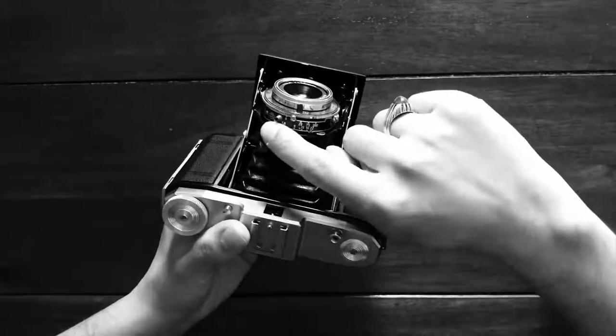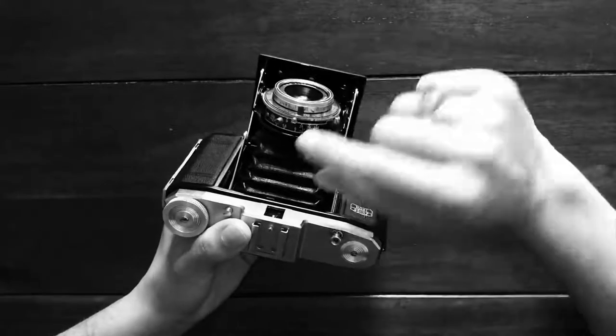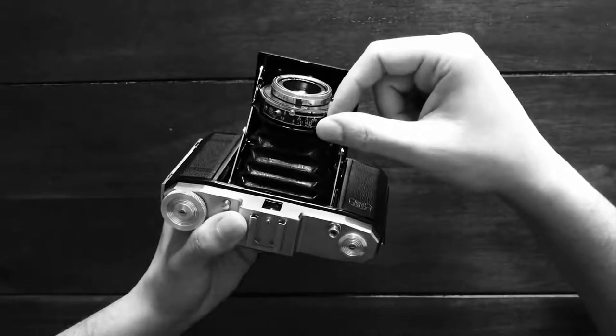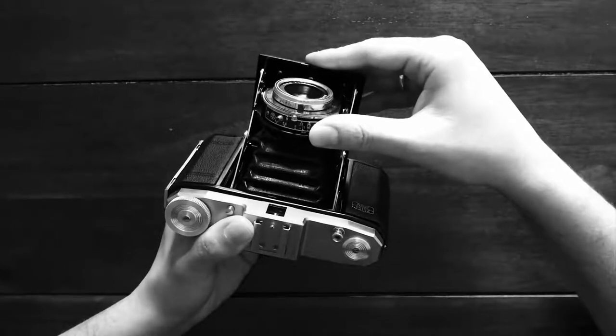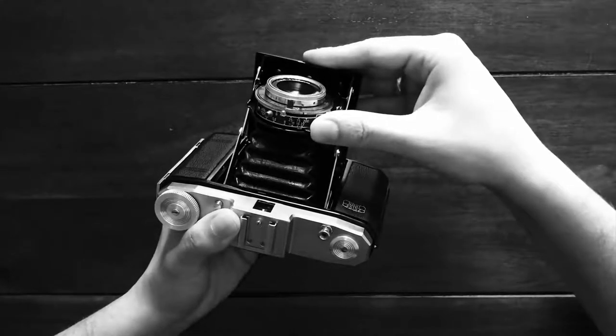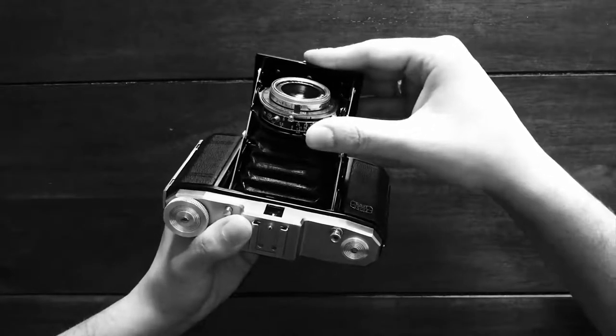Then you've got the aperture control, so you can go from f/4.5 all the way up to f/22. I would suggest sticking to one of the assigned ones rather than going for something in between, because again that would be very much a hit and miss.